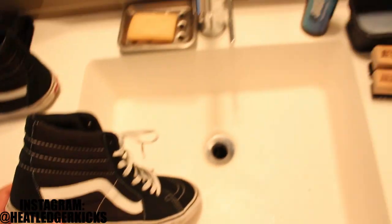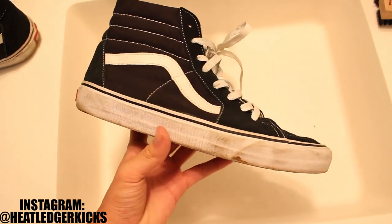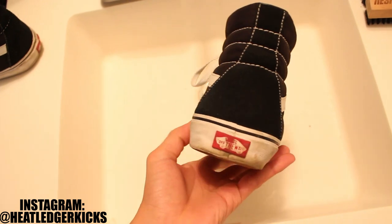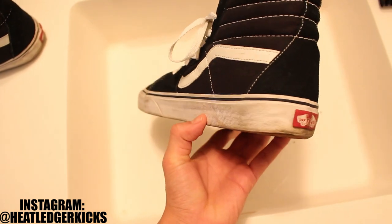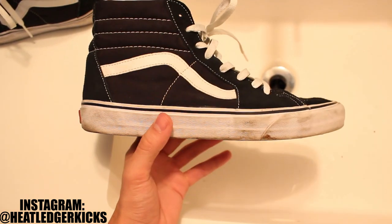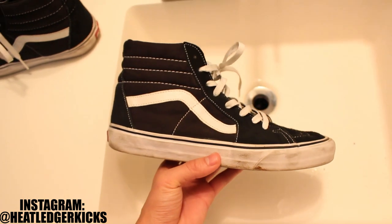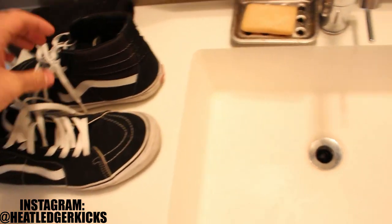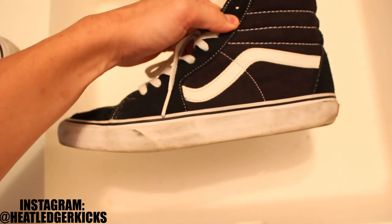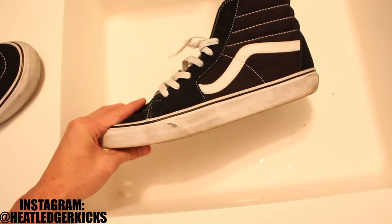Now excuse the setup — I am in my washroom. This is just where I do all my cleaning, so it's not the most aesthetically pleasing, but try to ignore that. We're going to be cleaning the midsoles on these Vans, and what I want to make clear is that this method not only works with Vans. If you're cleaning pretty much anything else — Converse, Nike, Adidas, Jordan brand — if they have that rubber midsole, this method will work. These Vans Skate Highs would work great with the Vans Old Schools, the Lows. I'm just using this shoe because right now it's the most dirty in my collection, and I figured this would be a great opportunity to show you guys as well.